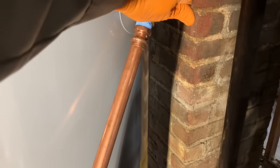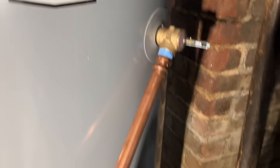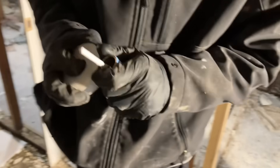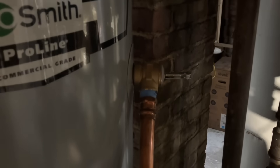They're still passing water through — crazy. We have the domestic cold water isolated. We're going to get the water out of here and swap out the temperature and pressure valve. We'll put a claim in with A.O. Smith, and they'll pay me $140 for an hour of labor. We'll also bill out for the temperature and pressure safety valve, and in about a month I'll get a check.